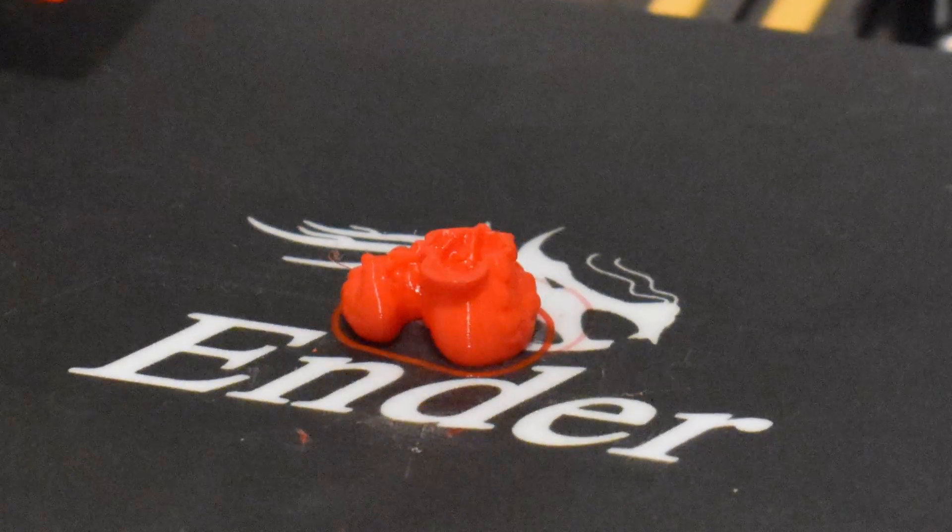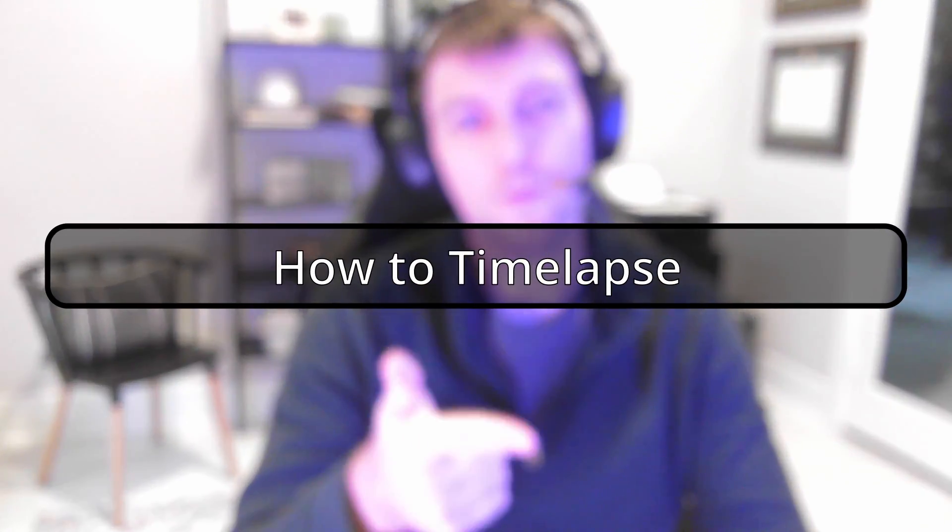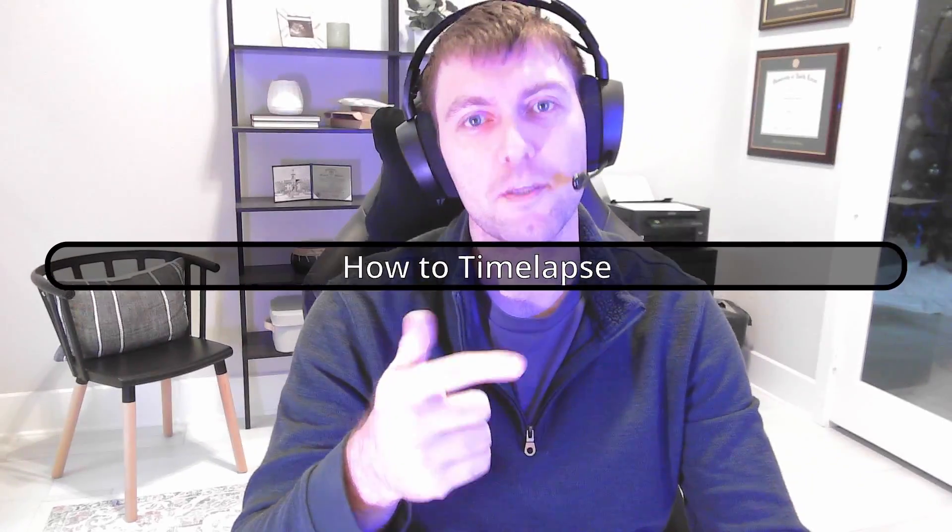Time lapses are super cool. So today I'm going to show you how to set one up without needing an expensive Raspberry Pi or rewiring the internals of your 3D printer.